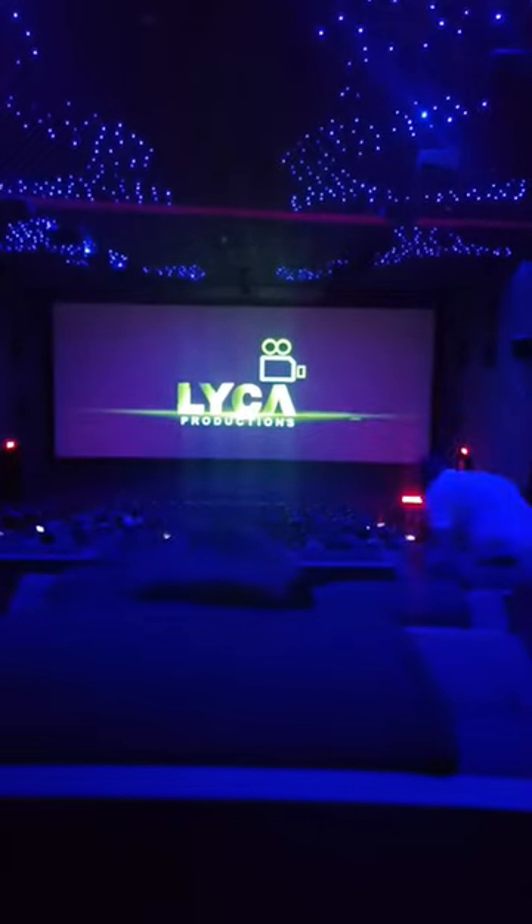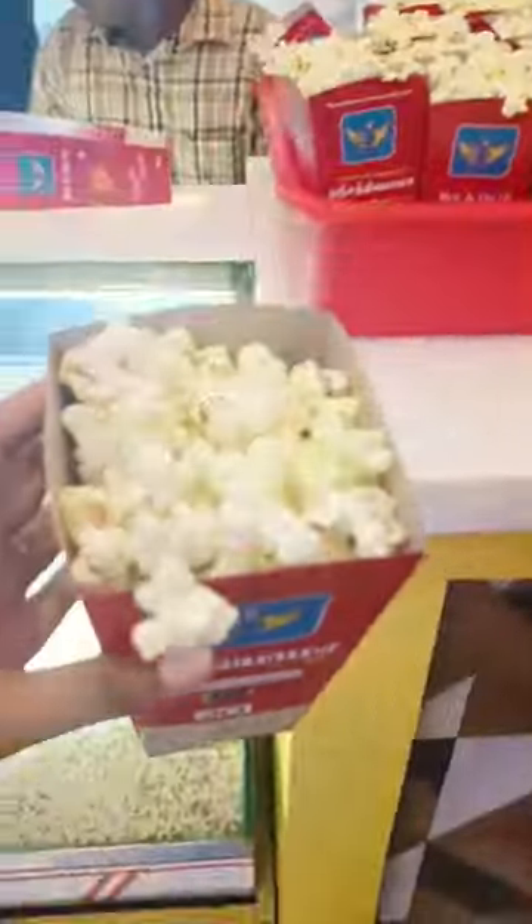Hi friends, I'm gonna talk a little bit about a mini vlog here. I'm gonna talk about PS2, Popconn, the Direct, and AC.